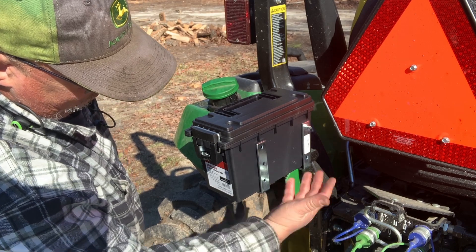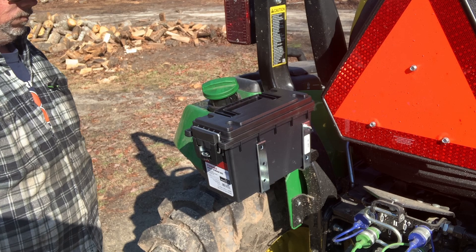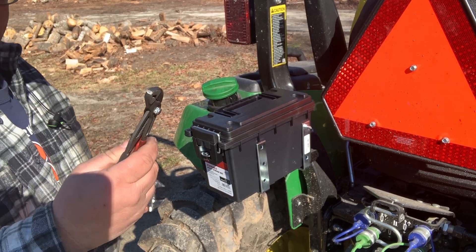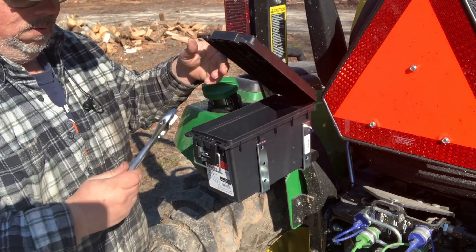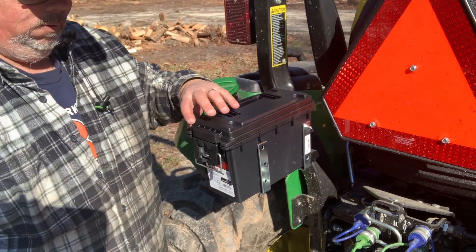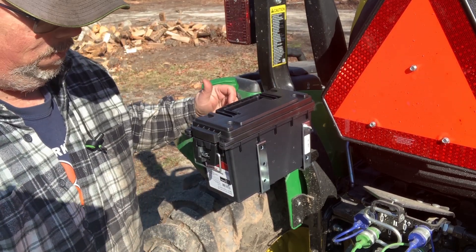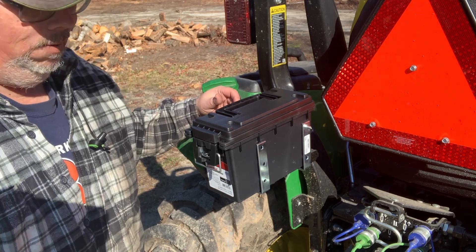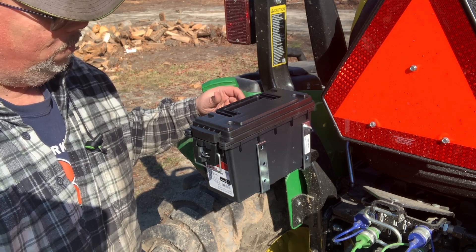I don't see this getting in the way when you raise up your three-point. I got my Knipex pliers, and my adjustable for my arm over here to level the three-point — now they're not sitting in the box in the driver's station. Just something quick and easy to put a little storage box on the back of your 2032R.